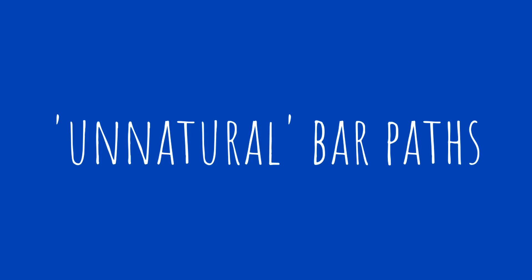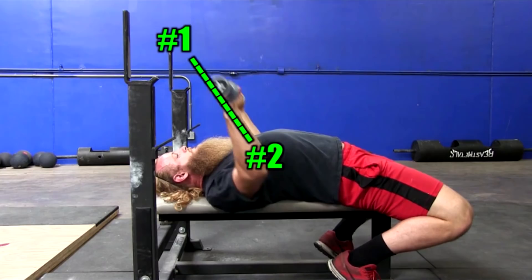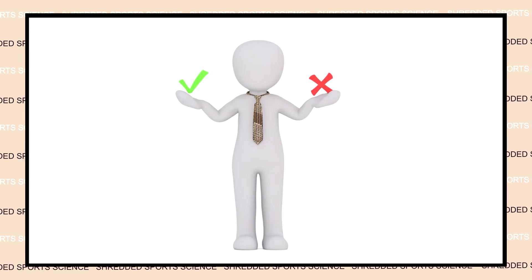And so to the disadvantages of machines. Number one: that person who sweats all over it and you only find out after you've sat down — just ruined my new Gymshark pants. Another disadvantage is unnatural bar paths. When thinking of something like a Smith machine bench press, your bar path is dictated by a fixed position on that machine, whereas with a barbell you have a more natural bar path. Movement patterns and bar paths are more restrictive on machines, and that can be a disadvantage because as part of a holistic training program you want to be training natural movements and a multitude of angles. Free weights give you a great deal of flexibility for that.